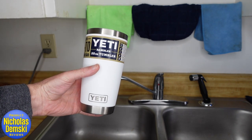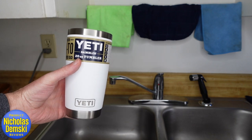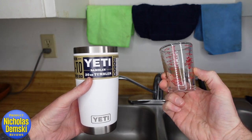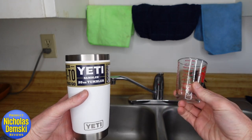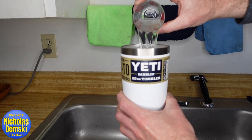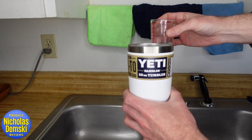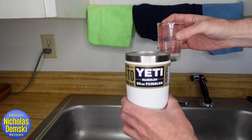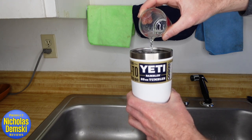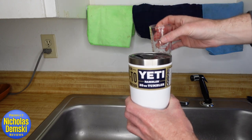Let's run a few tests on this Rambler. The first test: does it actually hold 20 ounces? I have a 4-ounce measuring glass, so I should be able to fill it up five times before it spills. Pouring one, two, three, four times — and on the fifth pour, it fills up exactly to 20 ounces.